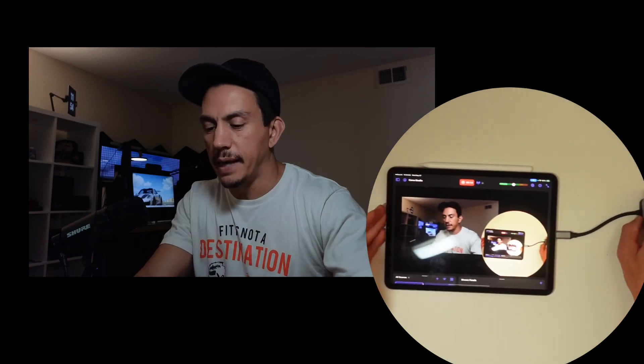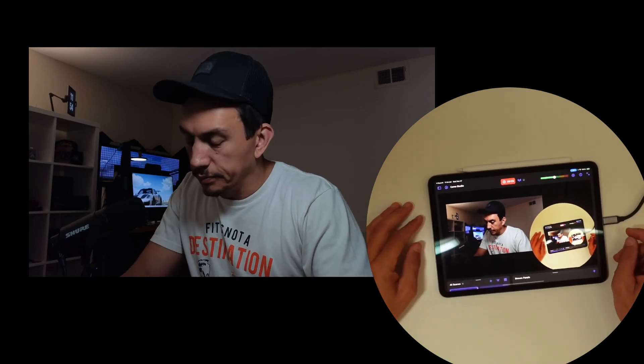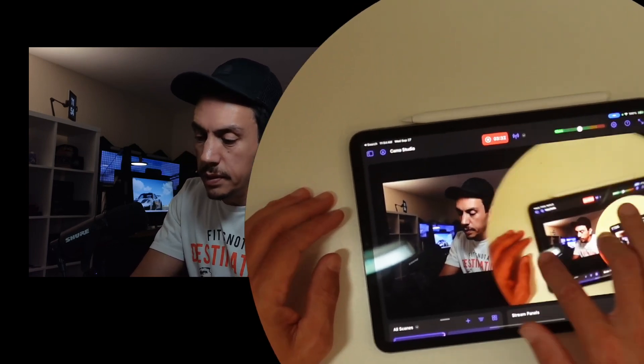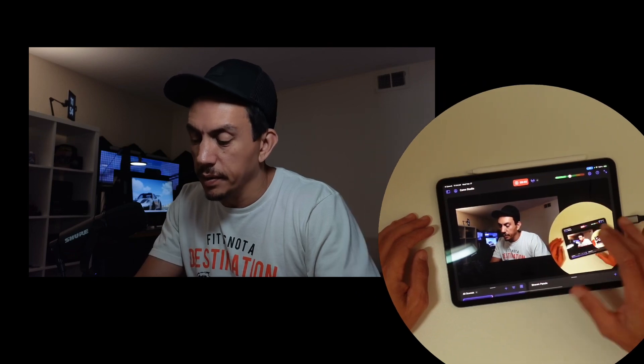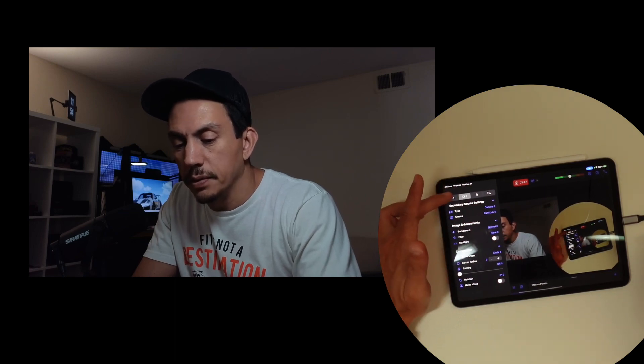So all these cables feed back into the app, which is the brains behind this whole thing. In Camo Studio, you've got all the controls on the left. You have two different camera sources — one is the primary camera, the Insta360 Link, where you can adjust the location and do all kinds of interesting things. That's the main camera.